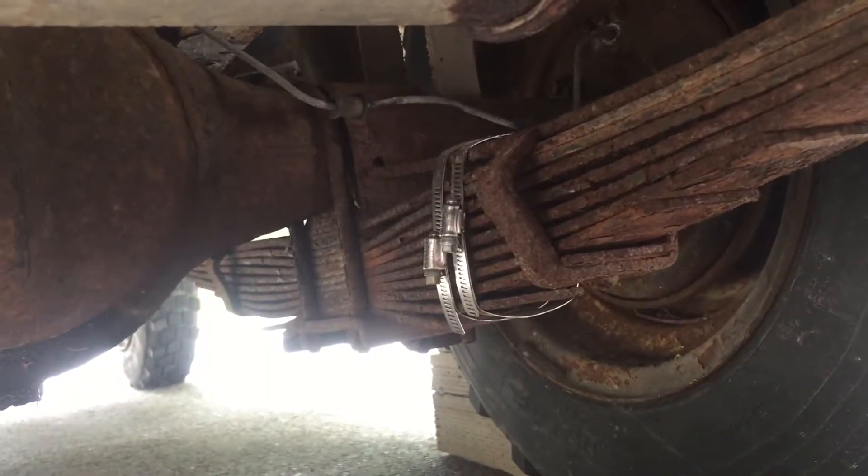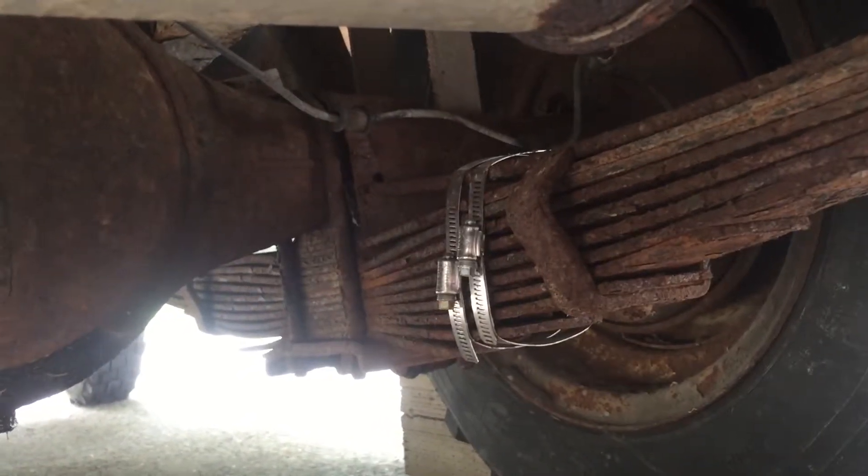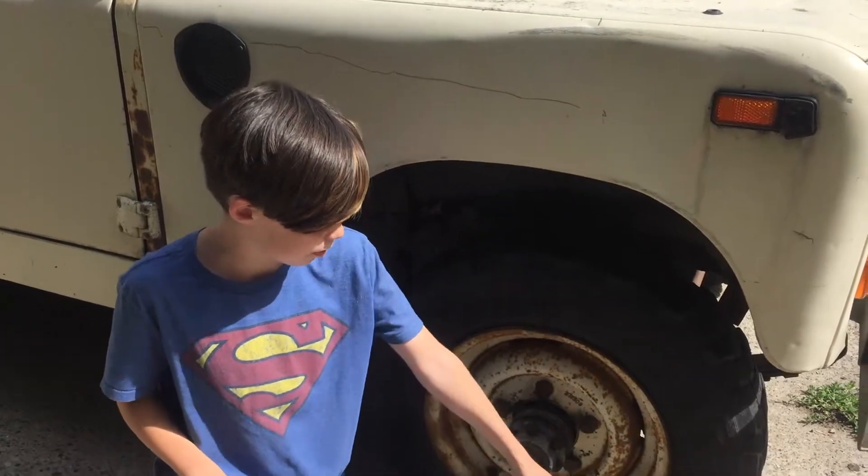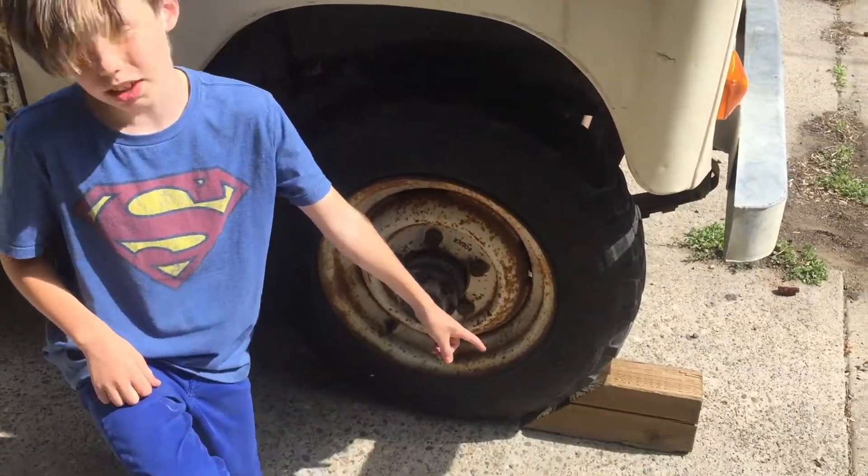Here you can see our broken rear leaf spring. First, what we're going to do is jack the vehicle up. But you want to make sure that you have a block in front of your wheels so it doesn't roll forward.